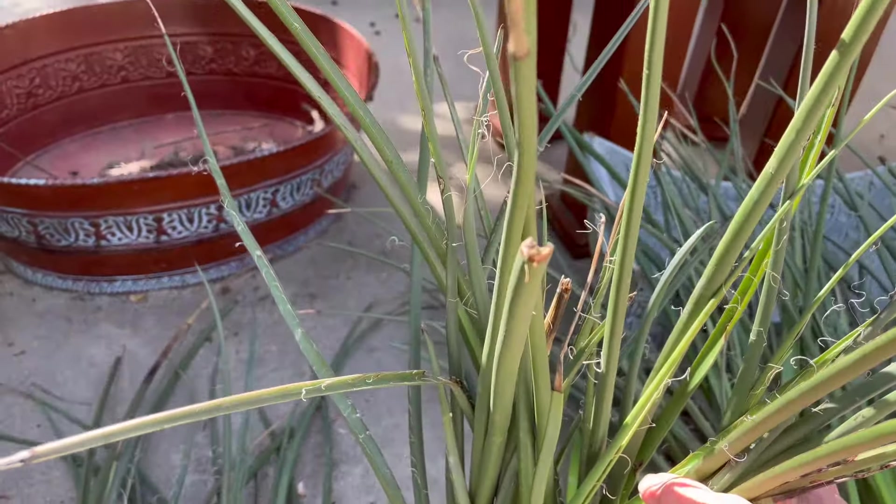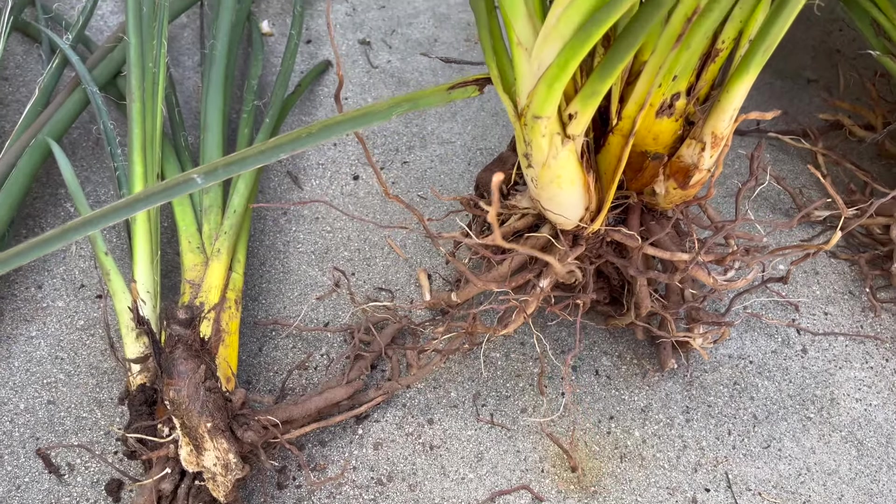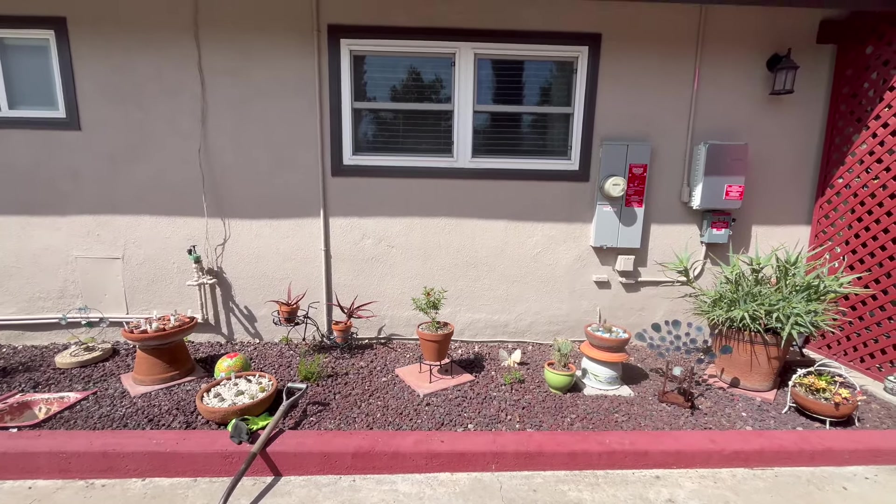I hope I got all of the weeds out. Let's get digging. This is where it is going to go, right underneath that window.